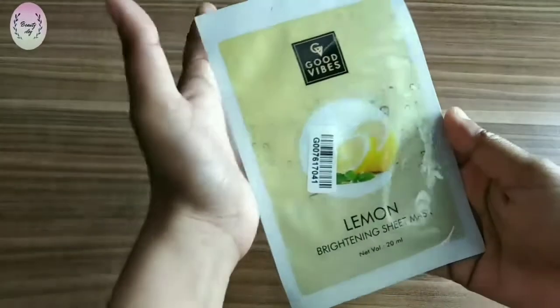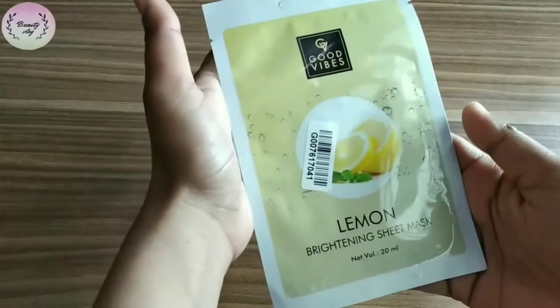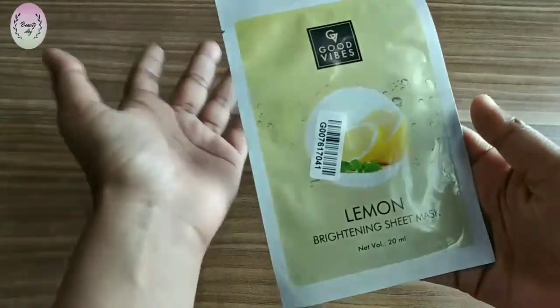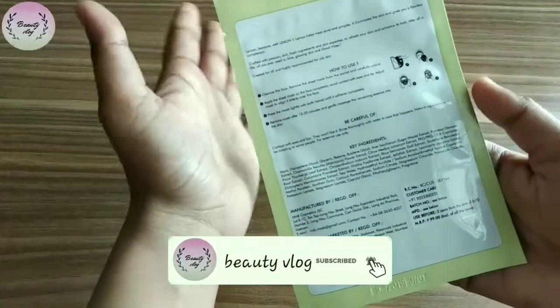In this series I will review all of them in Hindi. So this is Good Vibes Lemon Brightening Sheet Mask, which you get in 20 ml quantity and the price is 99 rupees. You will get it for 50 rupees if it is on sale on Purplle — I have purchased it from Purplle.